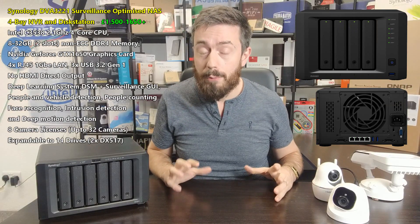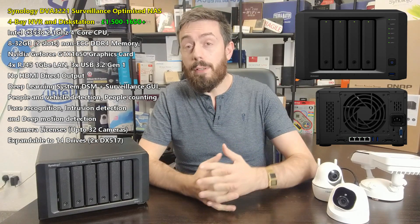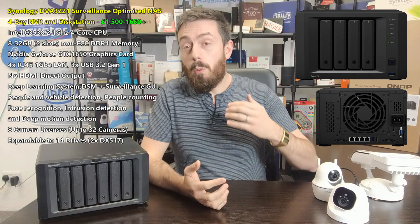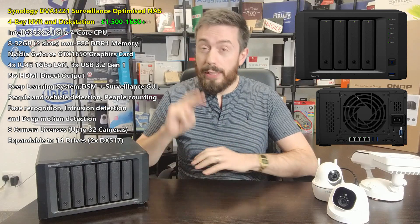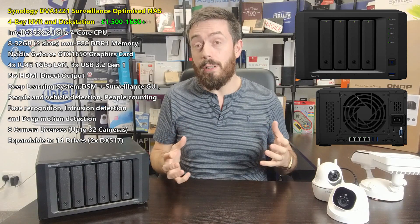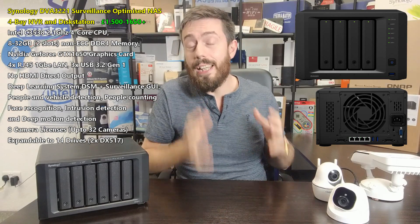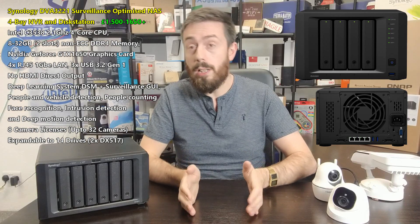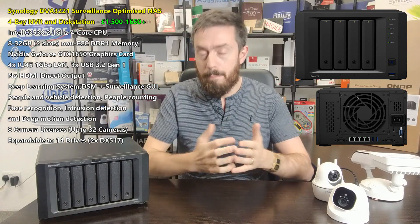That's a model ID I'm bound to get wrong several times, but ultimately this is the follow-up to last year's DVA3219. It is a surveillance-optimized NAS system — a new four-bay styled very similarly to the DVA3219. When I've broken the specifications down, there are only two core ways in which these two NASes are different, but they are very important to surveillance. This device, the 3221, may be a very good NAS for business users, because although it's a surveillance solution, it supports both DSM and the complete Surveillance Station package.